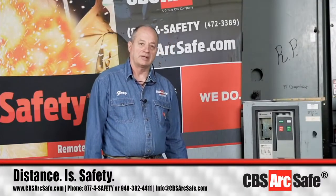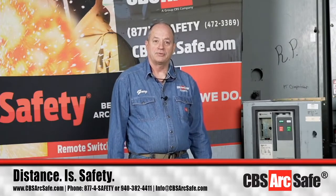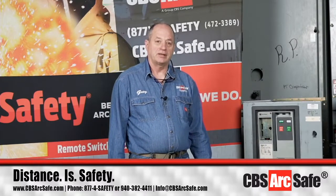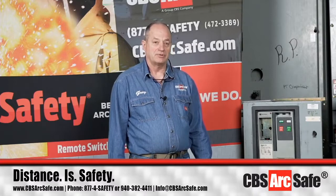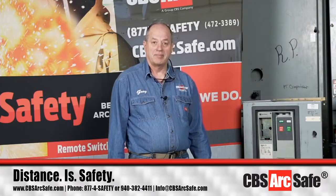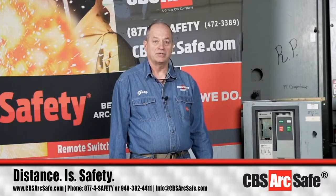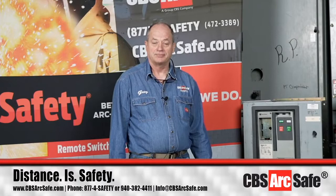Good morning, my name is Greg Davis, I'm with CVS ArcSafe. I'd like to welcome you today to our presentation on the remote racking and remote switching options we have that are single-use tools for the Eaton Cutler Hammer Magnum DS, SB, and MWI series of insulated case circuit breakers.